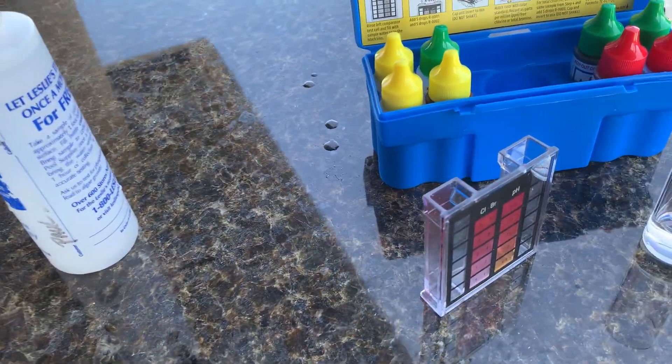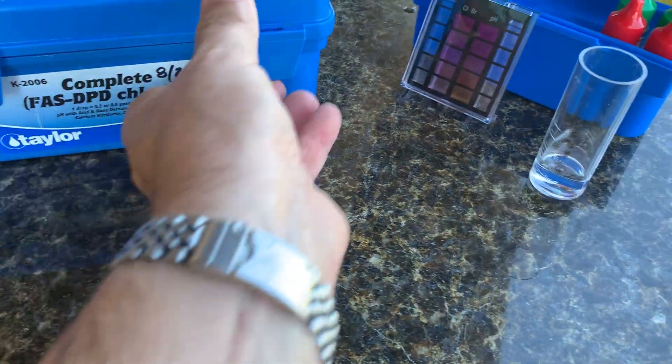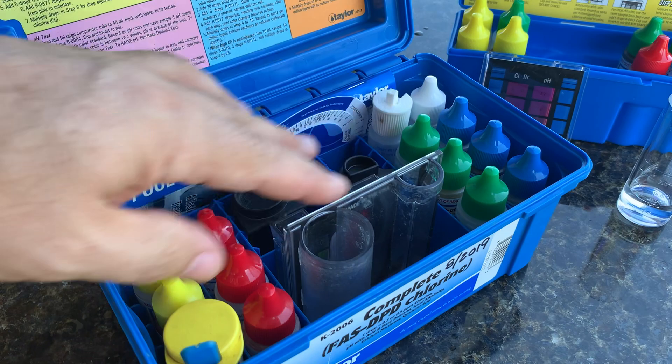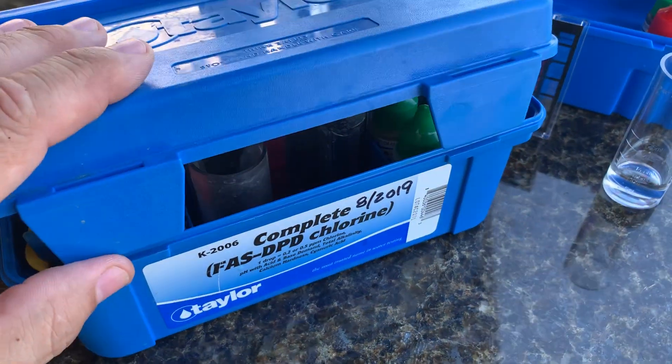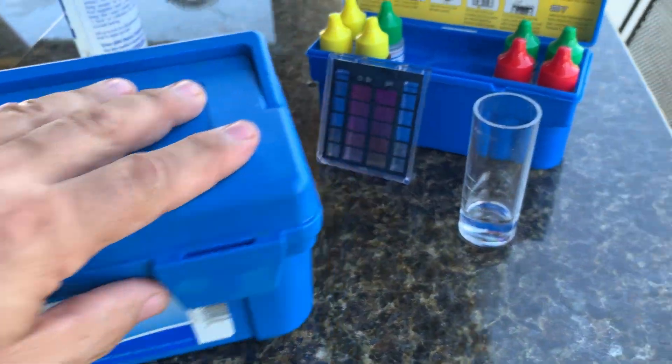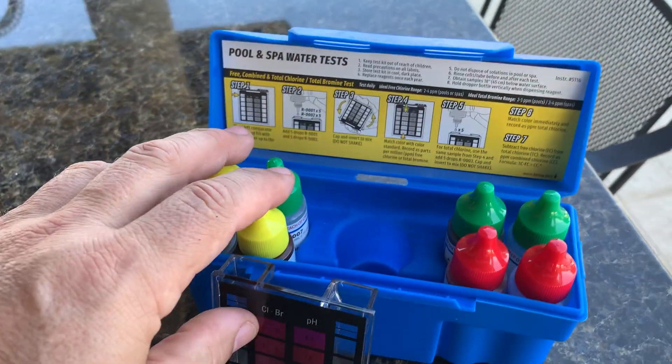If you need more detail, you'd want to get a larger Taylor set like one of these — this is a K2006. It's got most of these same pieces but more for calcium testing and CYA and other things. But for your day-to-day stuff, this is good because it's cost effective and you've got plenty in here to do a lot of tests.